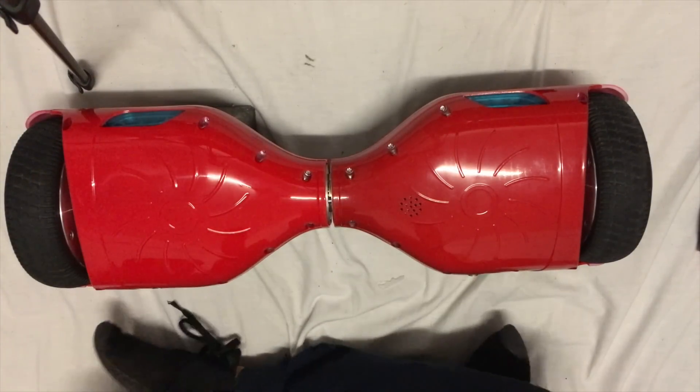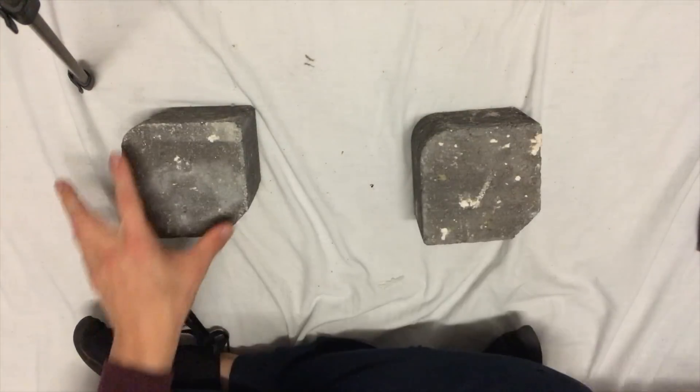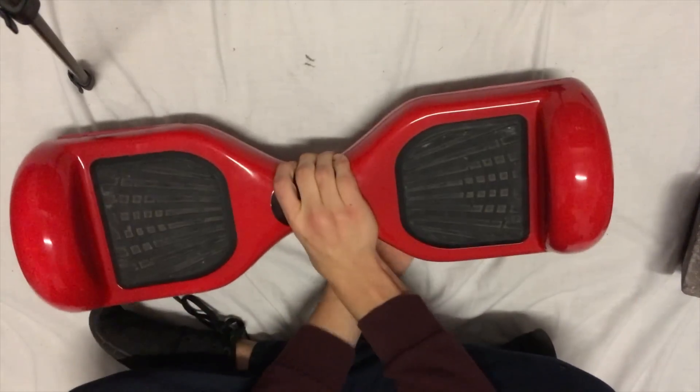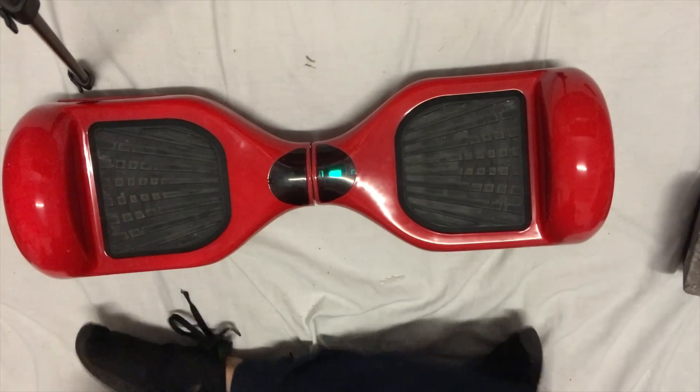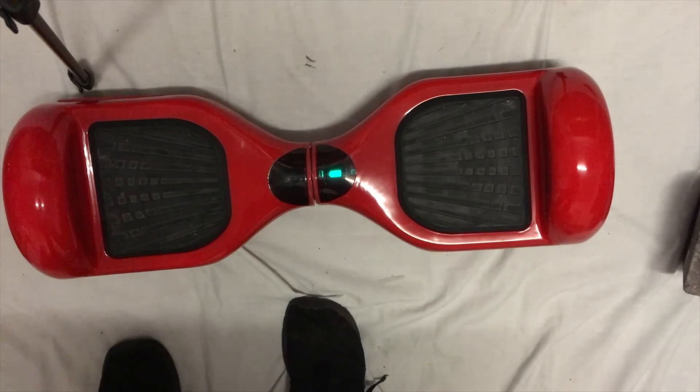Once all the screws are firmly in place, turn the Segway over, turn it on, and we have liftoff!